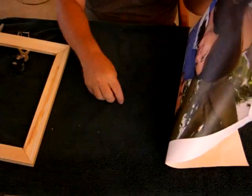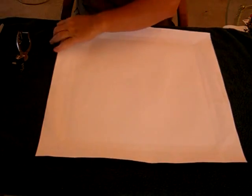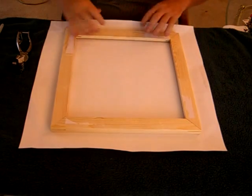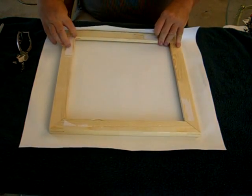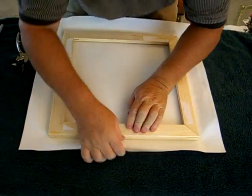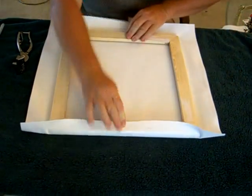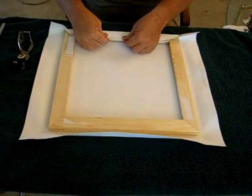I'll take my canvas and lay it on the table, making sure none of those little bits of wood from the stretcher bars are on the towel I've put down on this wobbly table. I'll lay my stretcher bars over it. On this particular print there's a little bit of overlap on each side - I probably can't see it in the camera, but that's how this one is designed. So you get it lined up.